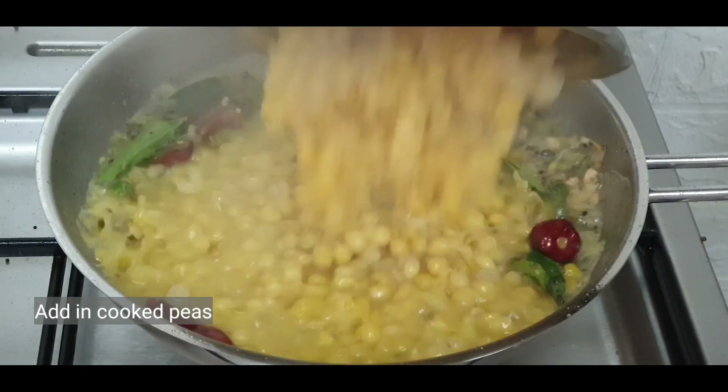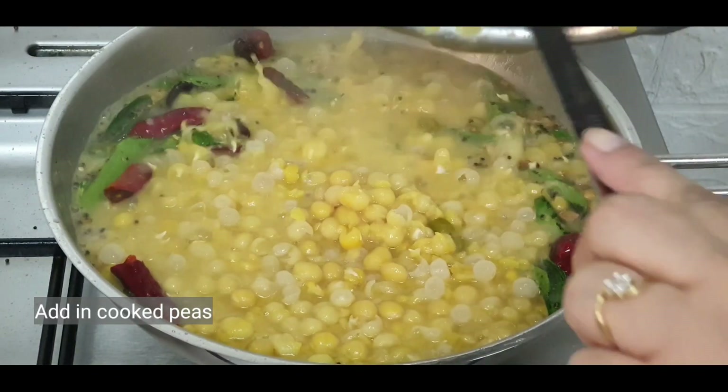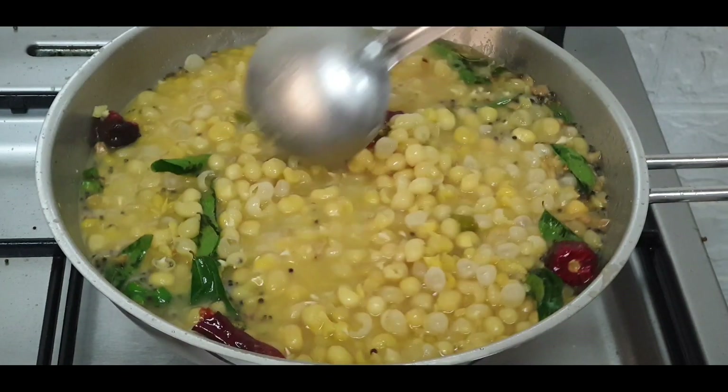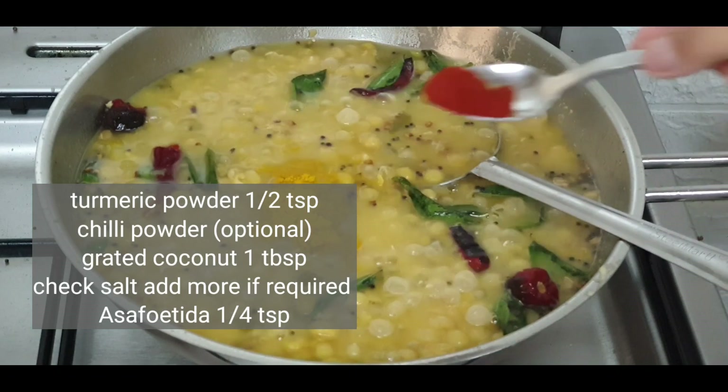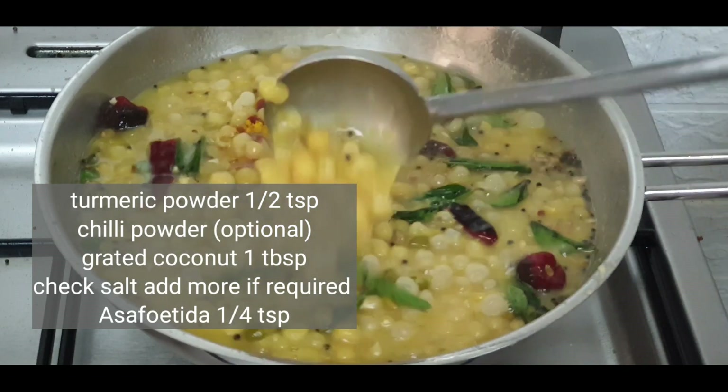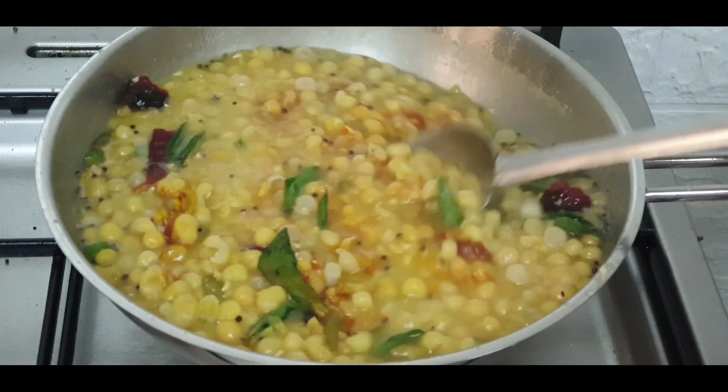Add in the cooked white peas. Mix and allow it to boil well. Add turmeric powder and red chilli powder. You can avoid the red chilli powder if you don't want to make the curry too spicy.